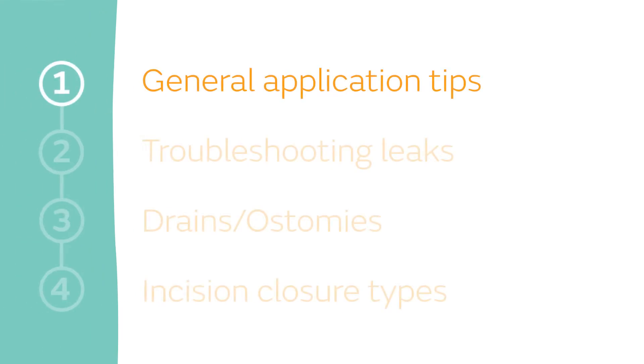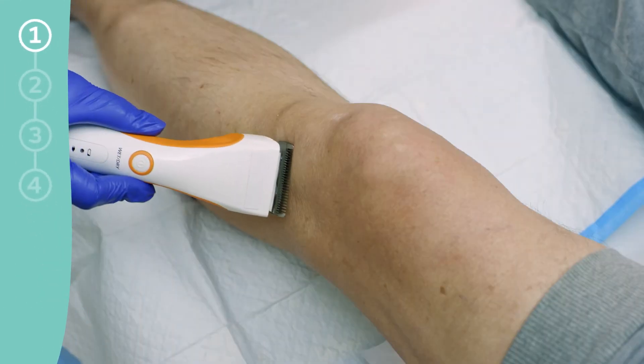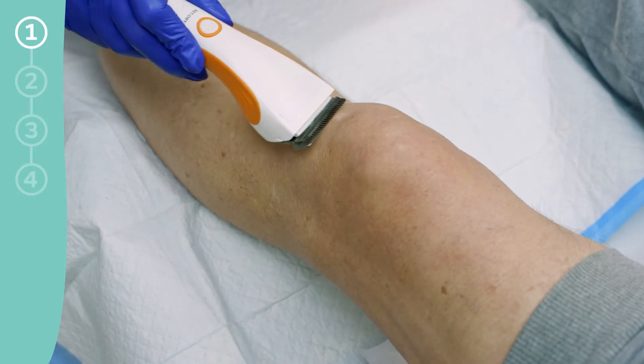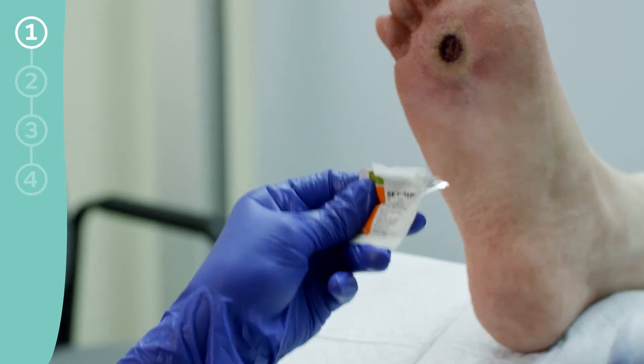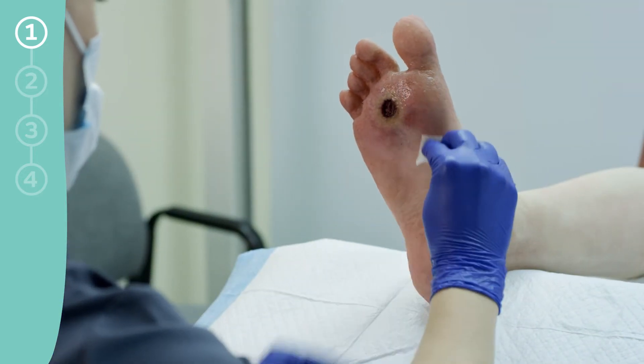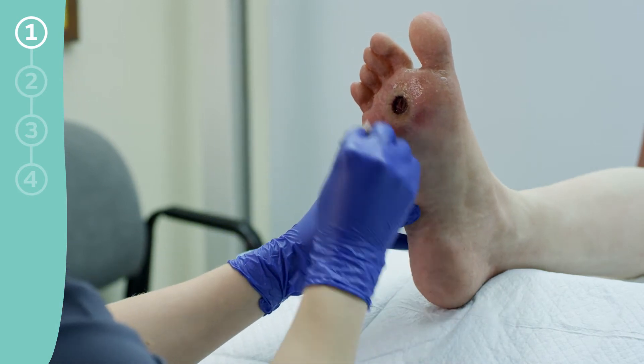General Application Tips. To achieve a proper seal, remove excess hair from the application site and ensure the peri-wound is completely dry. No-sting skin prep may be applied to the peri-wound prior to application. Do not use oil-based products as the seal may be compromised.